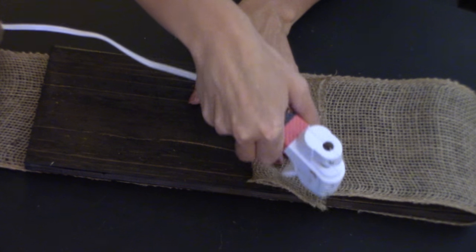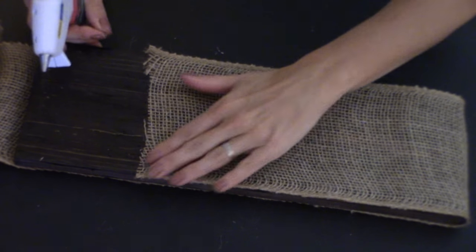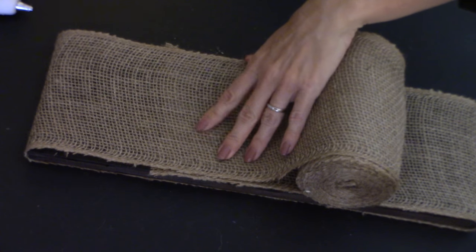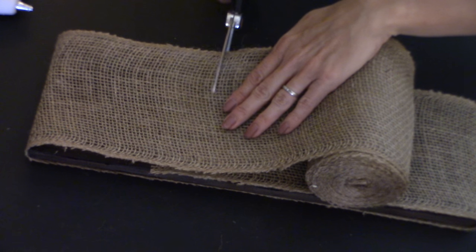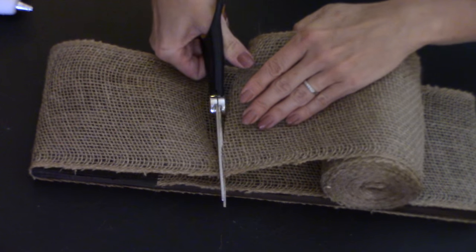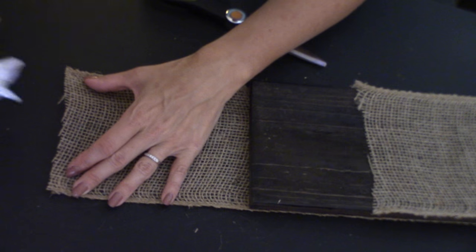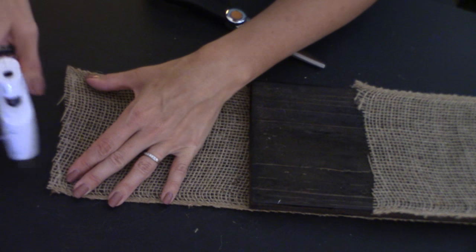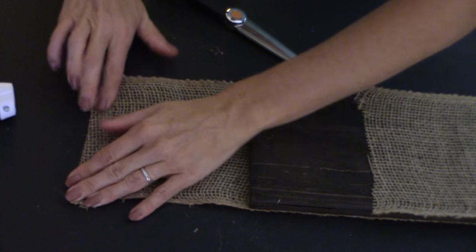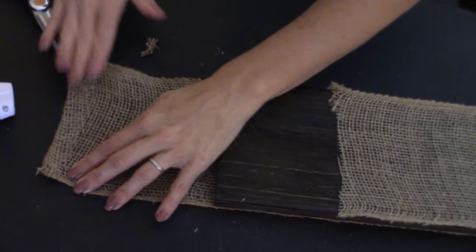Take the burlap and slightly go past where you just hot glued, then cut. Take the burlap and put just a bit of hot glue here, then gently fold it over. Once you've folded that over and got that edge nice and neat, put some more hot glue and fold it back over.